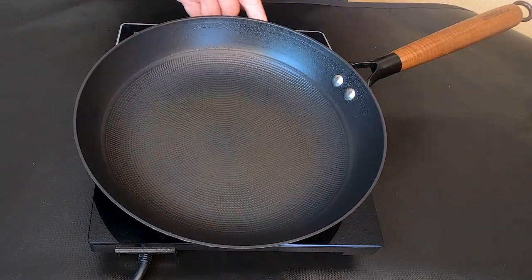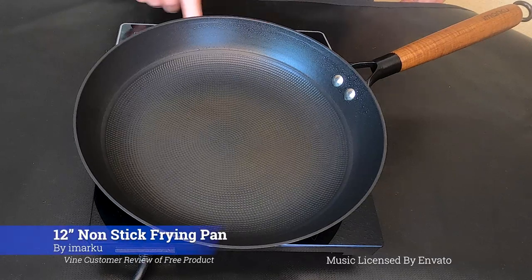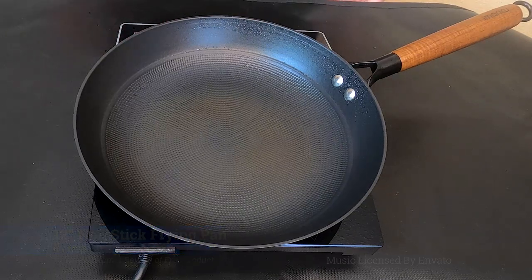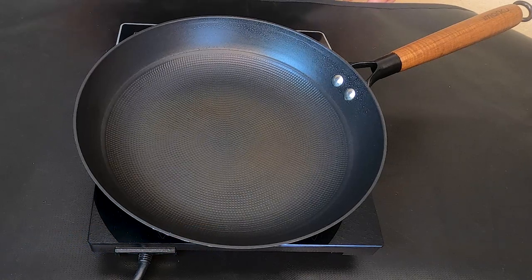Welcome. Today we have the Imarku frying pan. This is the 12-inch. We also have the 10 and 8-inch frying pans. I wanted to show this to you in real time.